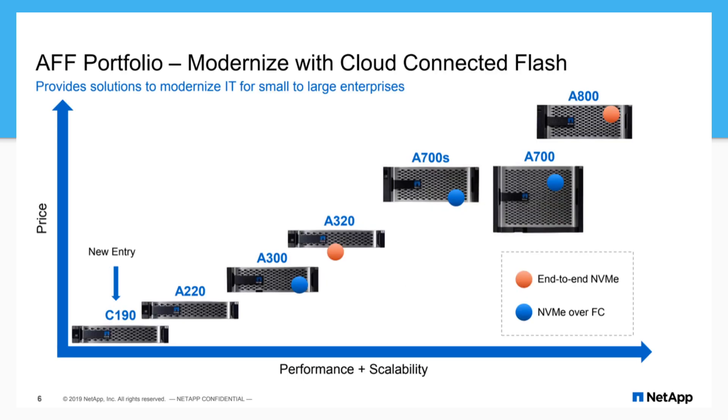Talking about where this sits in the family — it sits below the A-series. It's just the new entry storage that hits the bottom of their price floor. Performance and scalability are not bad. And for the enterprise running something like the 700 or 800 in their core data center, having the C190 out in the field or a lower-end A200 series gives you that same management throughout the stack, which is nice for storage admins.